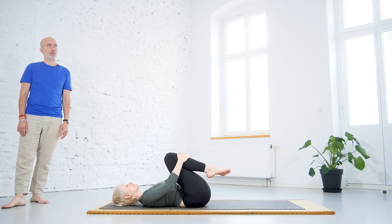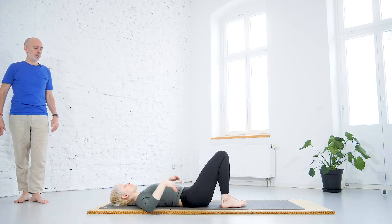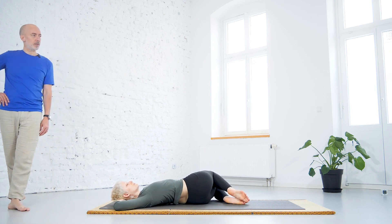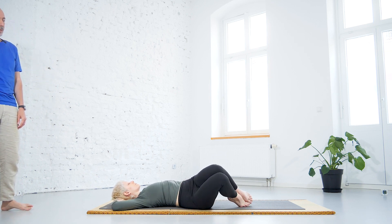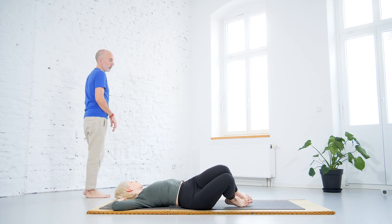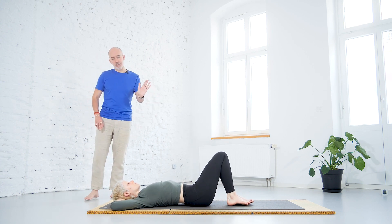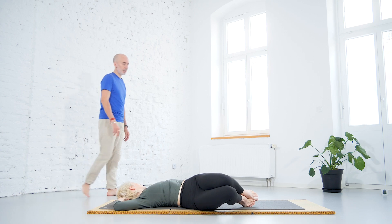Then we will do some twisting by bringing the heels on the floor. Interlock the fingers behind the head or bring the arms over the head. Breathing in, by breathing out bring the knees to the left, stretching the right side. Then back to the middle, breathing in, breathing out, bringing the knees to the right and the head to the left. Continue in your own breathing. As you can see, Tasha is coordinating the movement with the breath — she breathes in till the end of the movement and breathes out till the end of the movement.